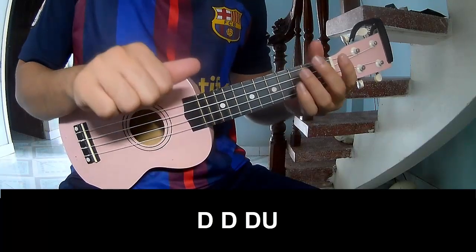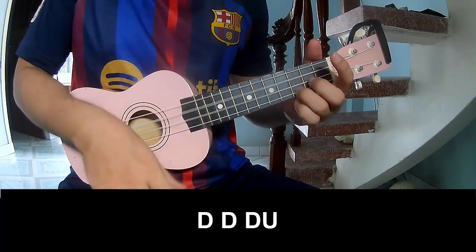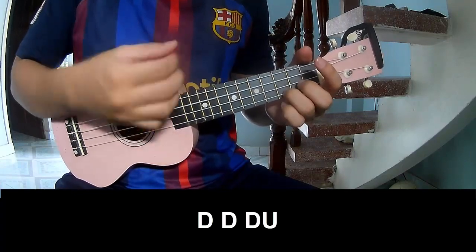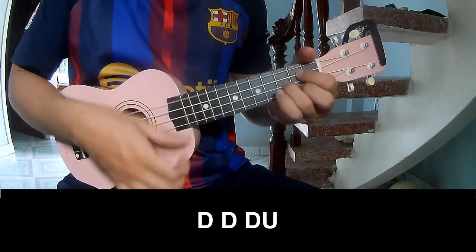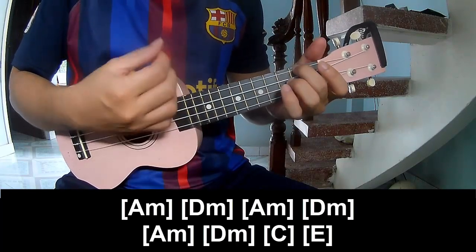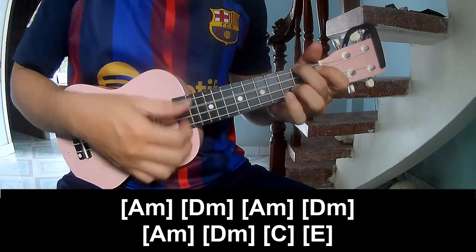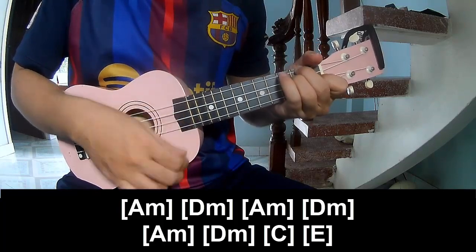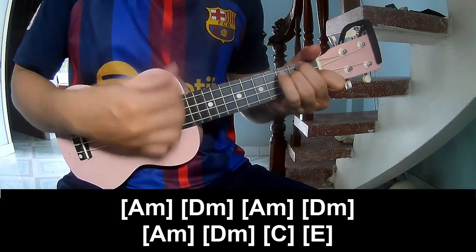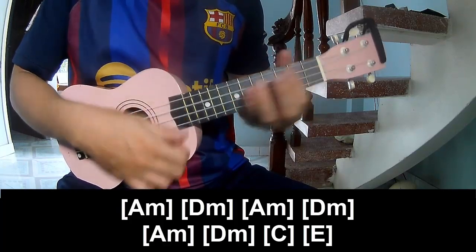The verse and 3 quarters should play. We'll play along A-M, B-M, A-M, B-M, A-M, B-M, C and E.